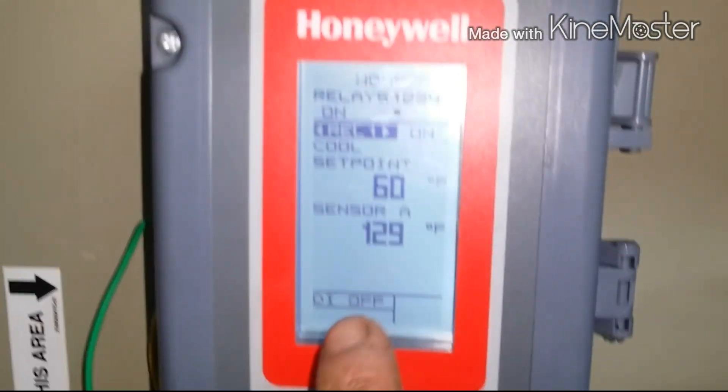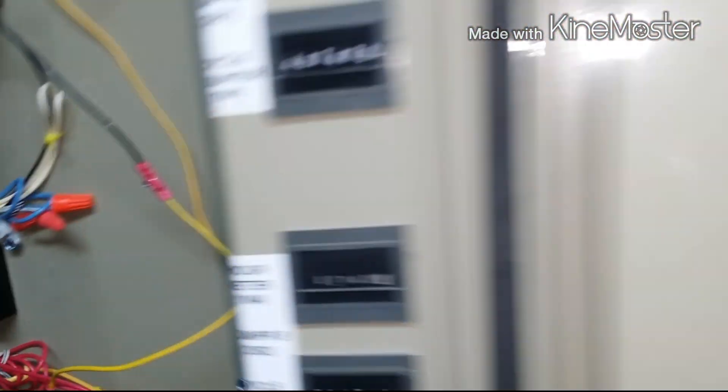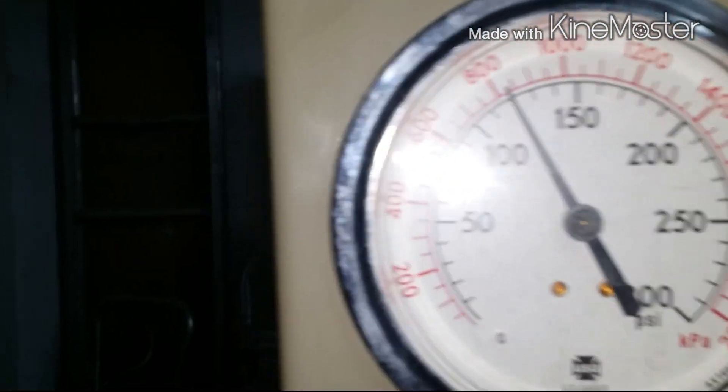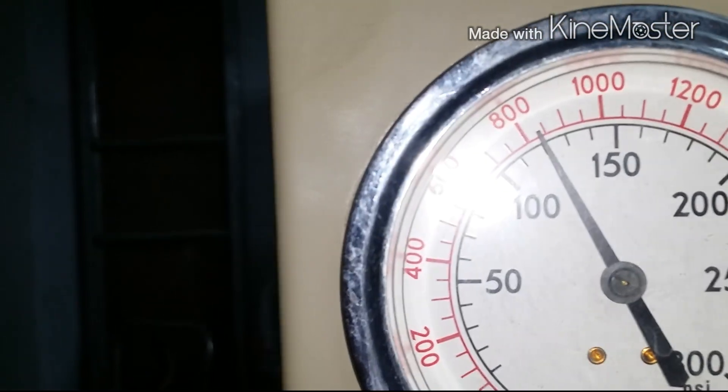All right guys, so the set point is 60. The bad compressor set point is 129. You can see that back pressure is really high.